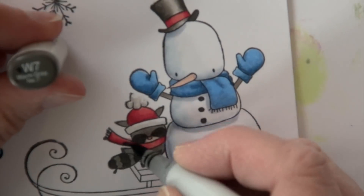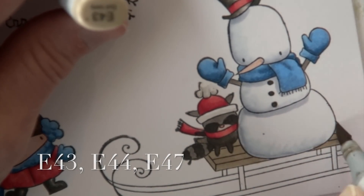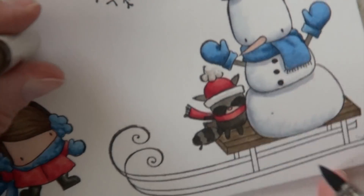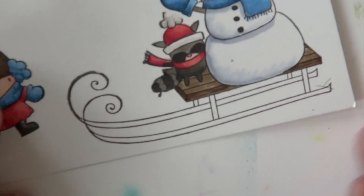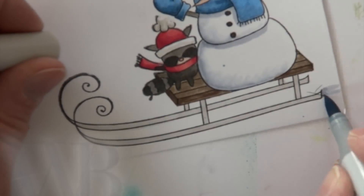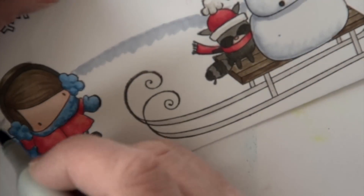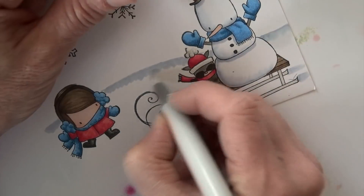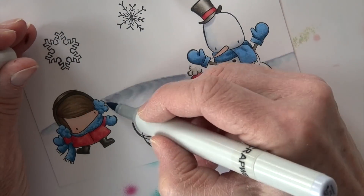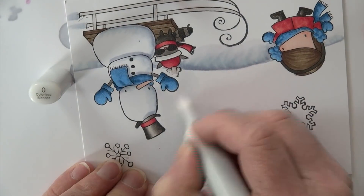W7 goes all the way into the darkest areas, hopefully making that hat look like a cylinder. I add details to the raccoon. R32 and R01 go on the carrot nose, giving it a little shape. I'm darkening up the snowman with BV20 — one of my favorite snow colors — especially because when I add the colorless blender it adds hints of blue, showing that reflective surface. Then E43 comes in on the sled with texture from E44. I get the raccoon's arm and scarf sorted out, and add W1 on the sled skis and rails.